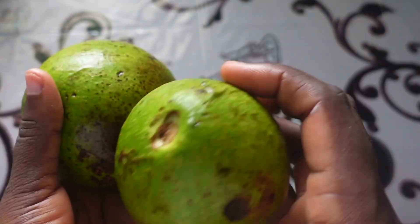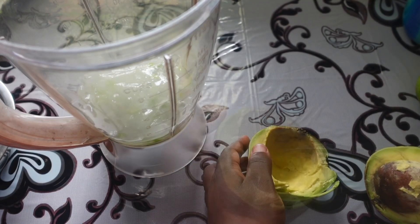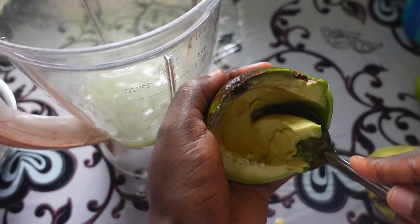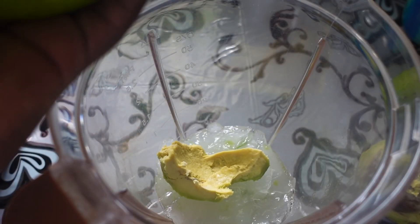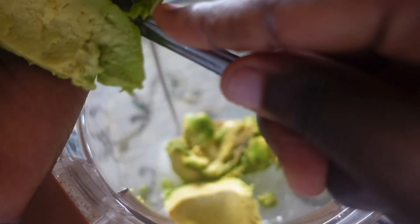Among other things, avocado is very rich in healthy fats, and combining it with moisture-rich aloe vera, moisture is definitely going to penetrate your hair strands and stay there.